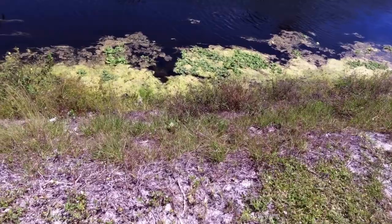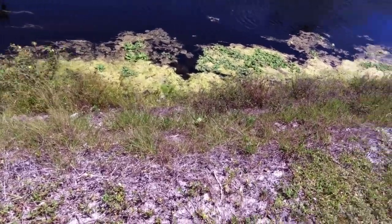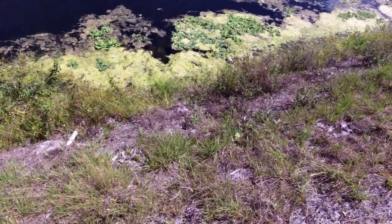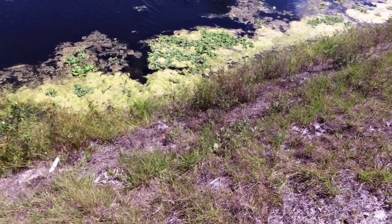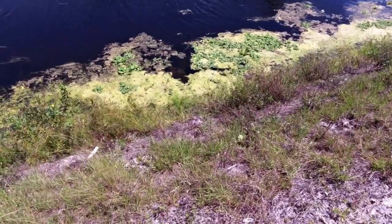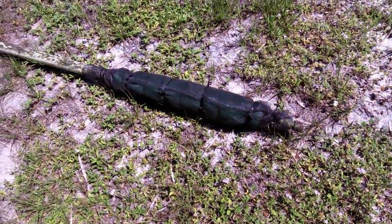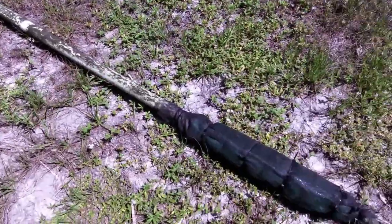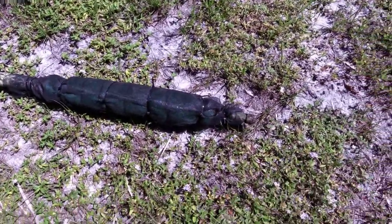Now all I've got to do is connect the pipes, prime it, and run it — it should work great. Here it is in a little better light so you can see what it looks like. Don't worry about that dirt; we're going to wash it off in the canal as soon as we stick it in.